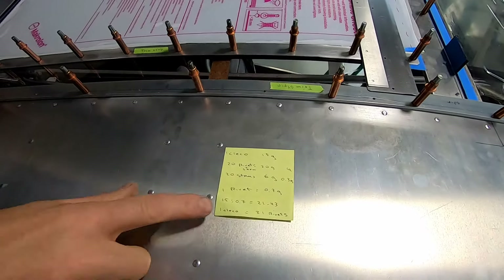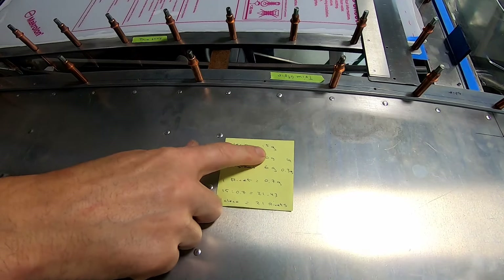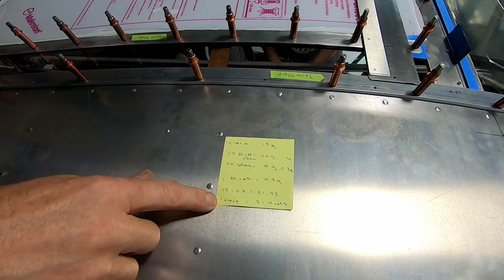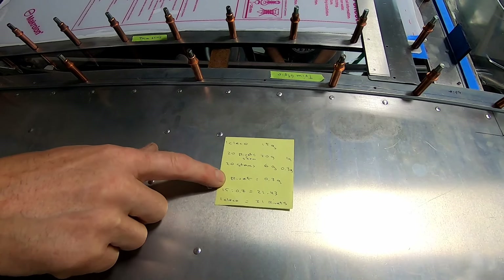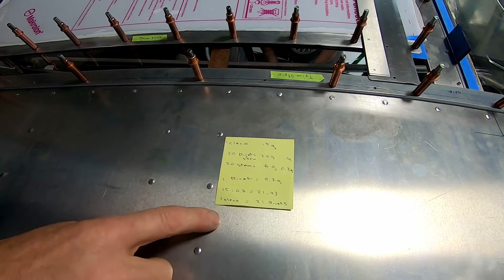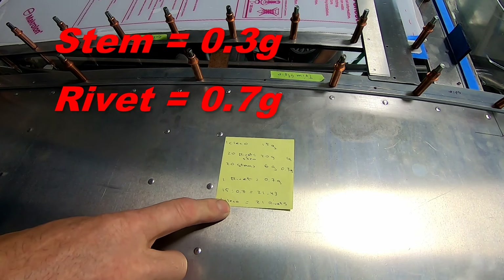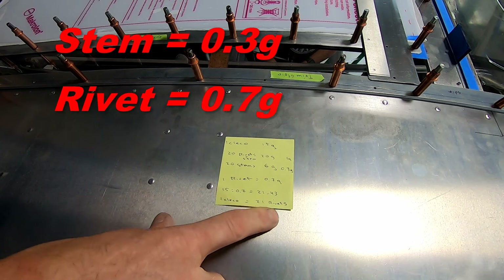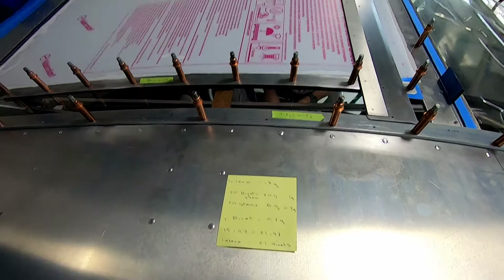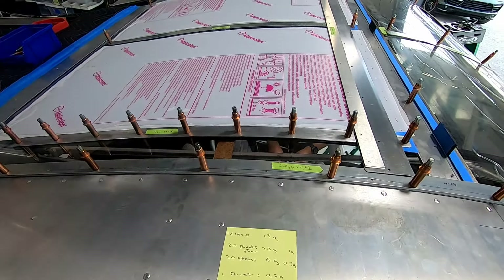I did some basic math and figured out clecos weigh about 15 grams, and rivet heads — rivets minus the stem — weigh something like a third of a gram. So for every 21 or so rivets you'd have one cleco's worth of weight. The goal is to remove as many clecos as possible.